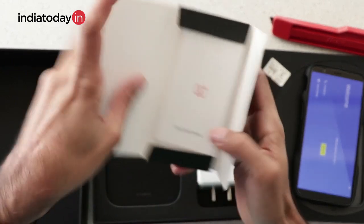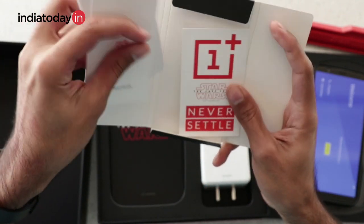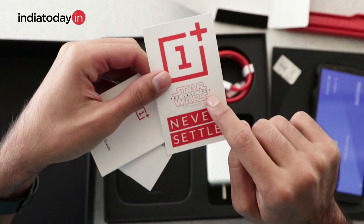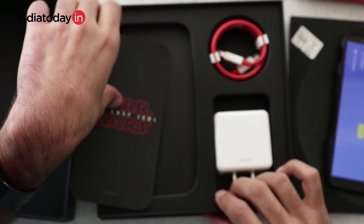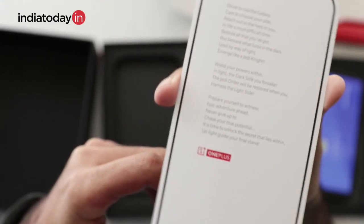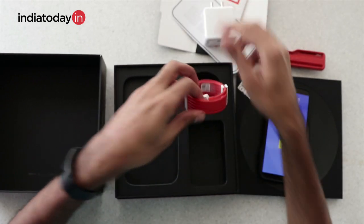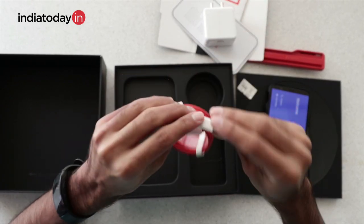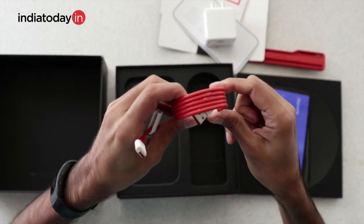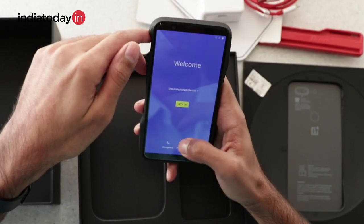There is a small box with the usual paperwork — a quick start guide, safety information, and a surprise: a OnePlus sticker, a Star Wars sticker, and a 'Never Settle' sticker. There are also a few lines written about the OnePlus 5T Star Wars edition, probably an ode to the phone. Next, there is the usual dash charger and a Type-C USB cable that is red in color — not specifically because of the Star Wars edition, but because OnePlus ships red data cables with all of its phones.